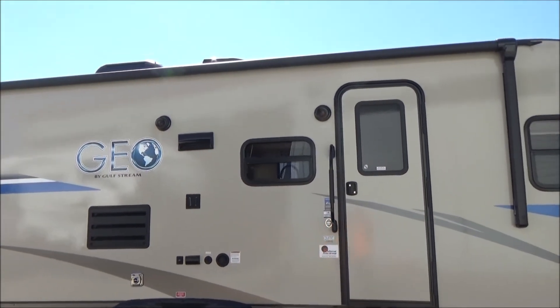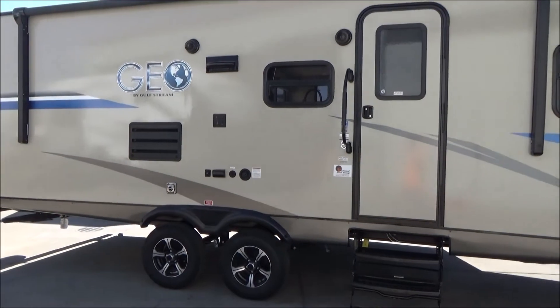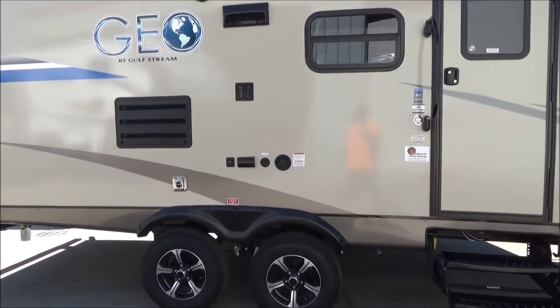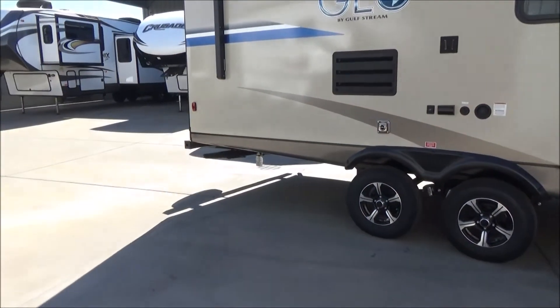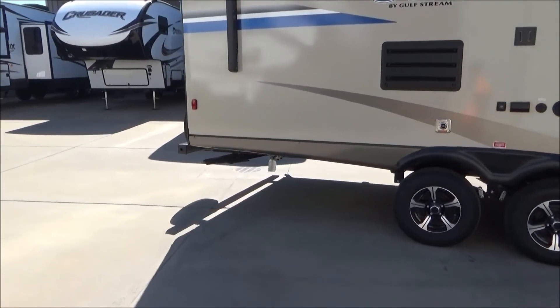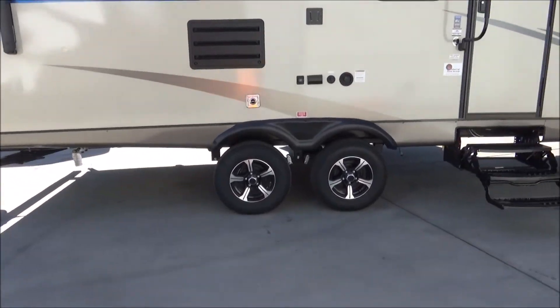You have outdoor speakers, outdoor TV location with USB, 110, and cable hookups. You have nice aluminum wheels wrapped in radial tires, and you have an LP quick connect here at the back for any of your LP appliances that you don't want to haul another bottle for.